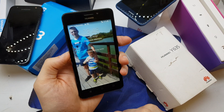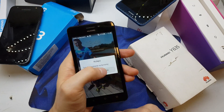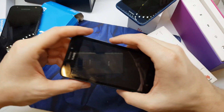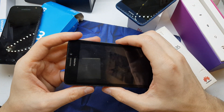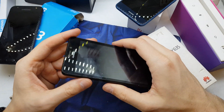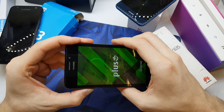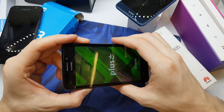First of all, you need to power off your device. After the phone is powered off, press and hold volume up and power button together. After the phone vibrates, release the power button while still holding volume up.